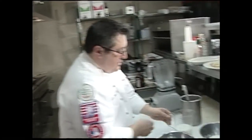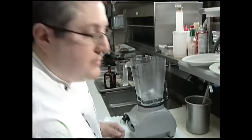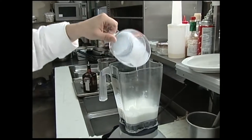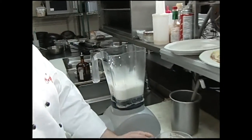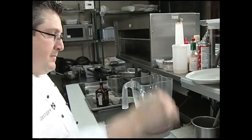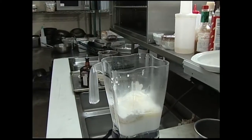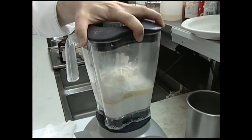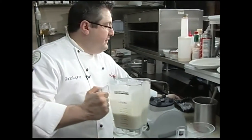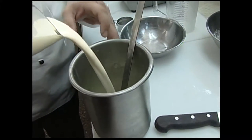Let me start with the basic crepe batter. Crepe batter is much different from pancake batter because it's very, very thin. We've got some milk and eggs, and we do all this in a blender so it's pretty easy. Some flour, a little bit of salt, and some melted clarified butter right in there. We're just gonna blend that up. Normally we could strain it through a sieve — you can see it is not pancake batter. It's very, very thin.